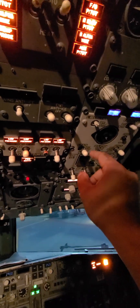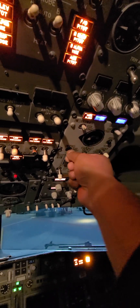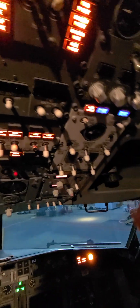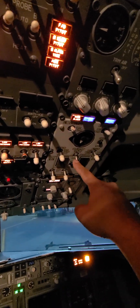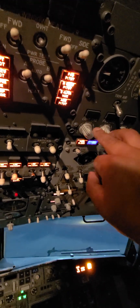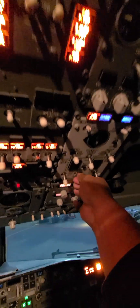Next step: APU bleed — let's turn that on if required. This is for air conditioning, so if it's a super hot or super cold day, you can turn it on. Left pack, right pack on. Isolation valve must be in open. This is to adjust the temperatures. I'm going to turn it off so it's quieter.